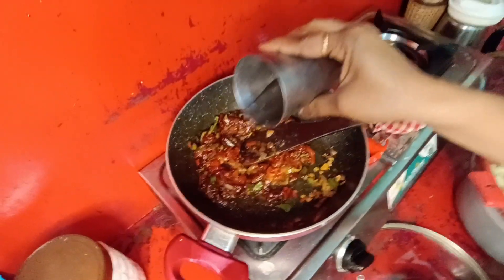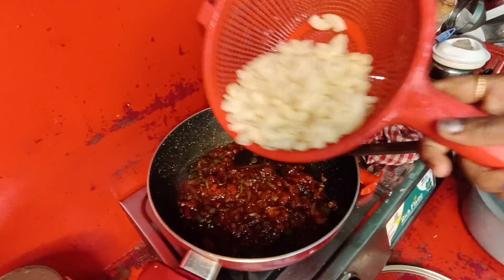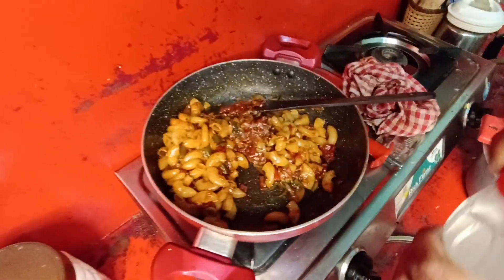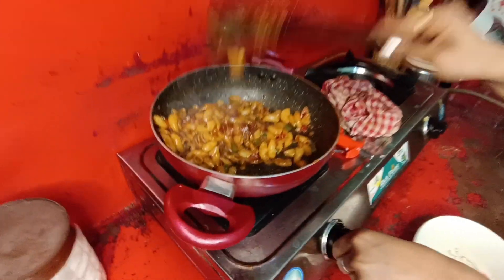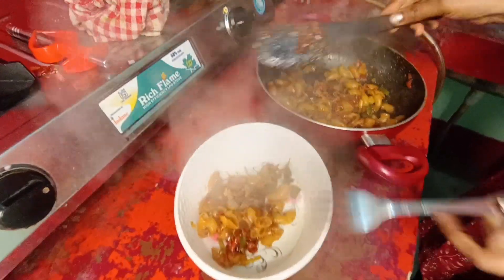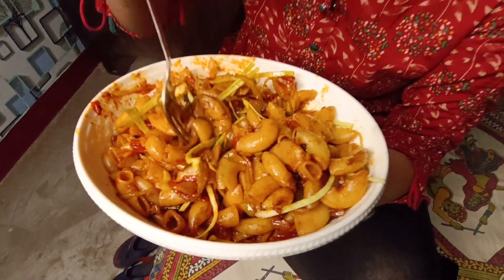Add some water and a little vinegar to the pasta. This is our pasta — we are ready to eat. Look how good it looks. This pasta is made in Indian style. The pasta is ready — it looks so colorful.